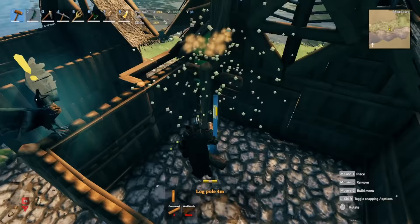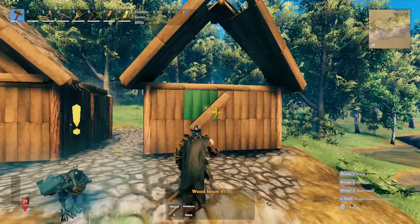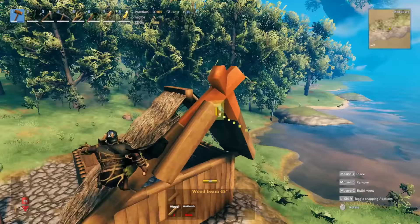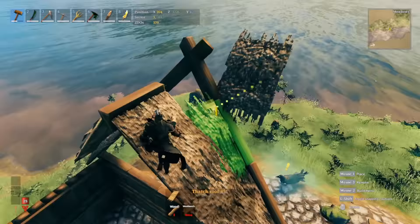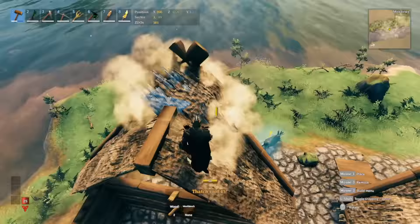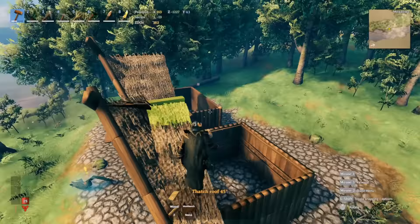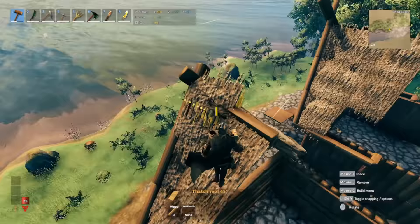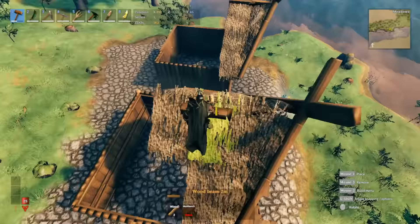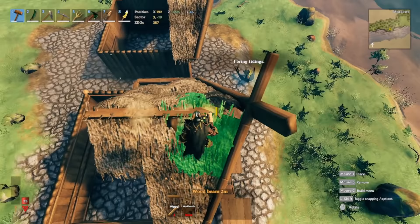If you go any bigger than the five wood wall layout in width, you will have to provide additional support that is a lot closer — something right here where the middle piece of the roof can get adequate support. That depends on how much bigger or wider you're making your layout. With the four-wood-wall-wide layout, at the top you have to manually snap the piece in, unlike the five-wide layout where it snaps in easily.